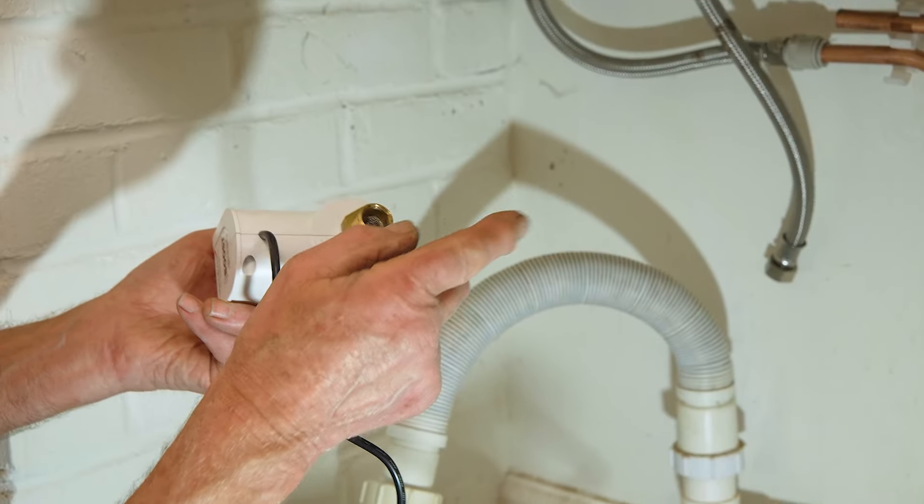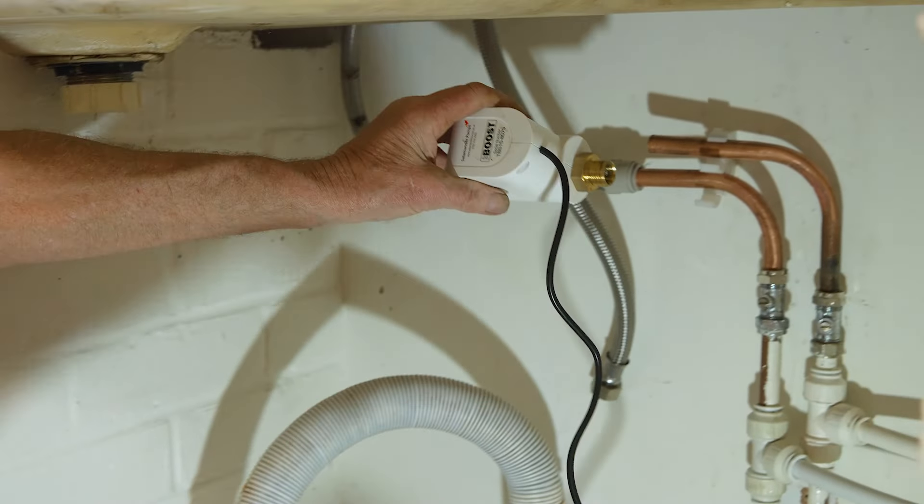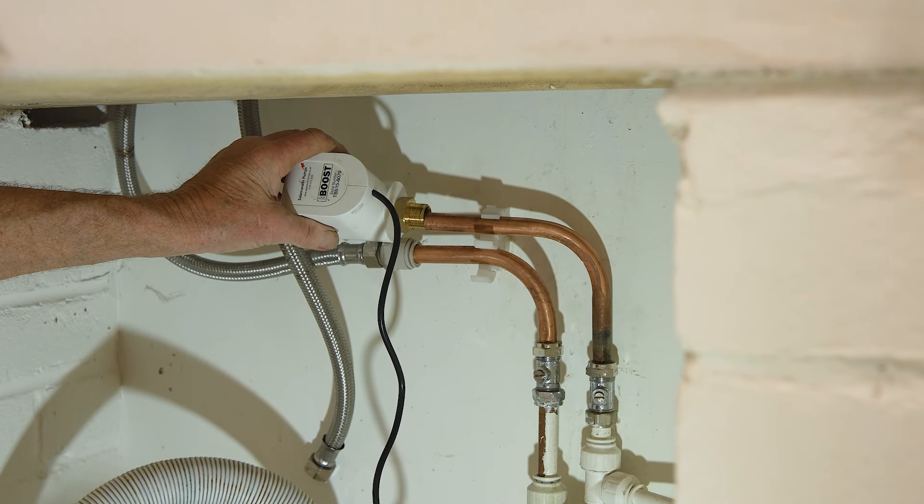By the way, you can also use this on outside taps. If you've got a really slow outside tap and you want to get a bit more pressure so you can water the vegetables or whatever, you can fit this on an outside tap — but on the inside of the building, not on the outside.